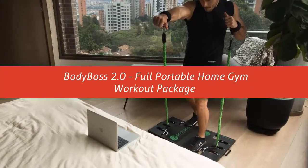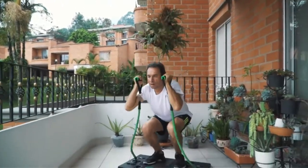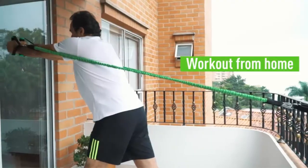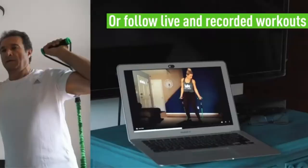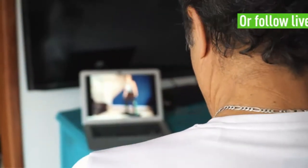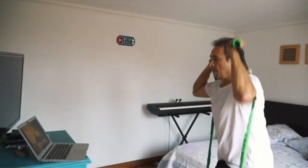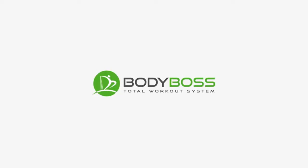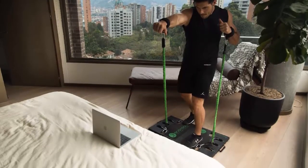Our list at number 3: Body Boss 2.0, full portable home gym workout package. Bring the gym to you and simulate thousands of dollars worth of gym equipment in one system. The Body Boss 2.0 was designed to simulate all the bulky equipment and machines you see at the gym and combine them into one revolutionary workout concept — a portable gym. Body Boss Portable Gym is the world's first home gym you can take anywhere. Getting to the gym as much as you want each week is tough, but this product solves that problem.